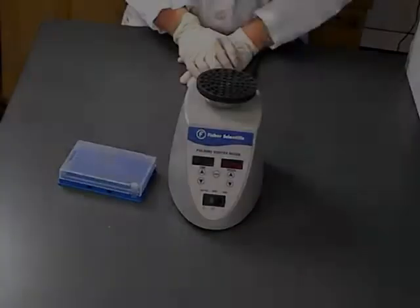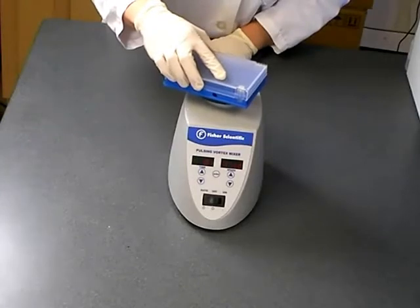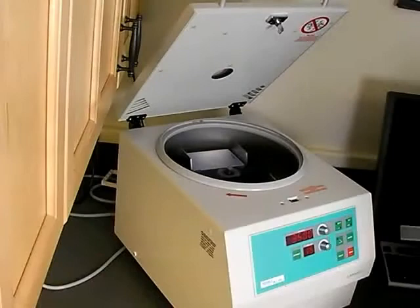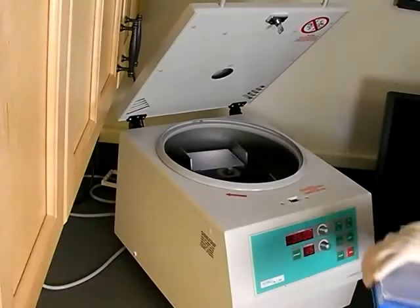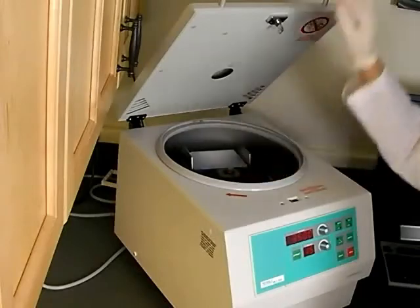Remove your sample from the water bath, then vortex your DNA for one minute to re-suspend the DNA. Finally, centrifuge the rack for about 30 seconds in a plate centrifuge to spin down your sample. Following this step, the DNA is ready for use in downstream applications.